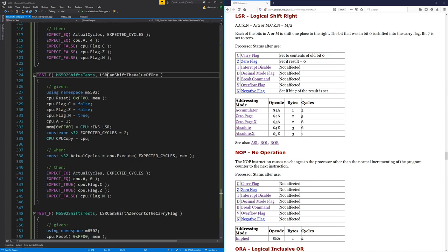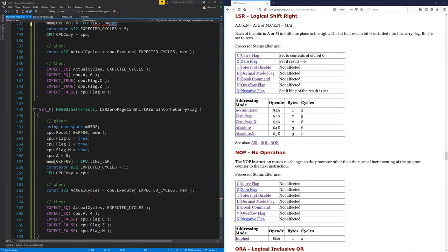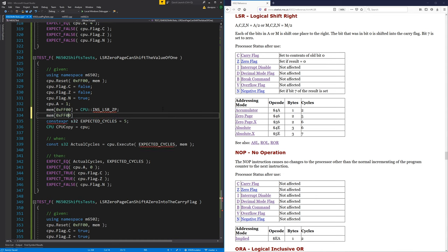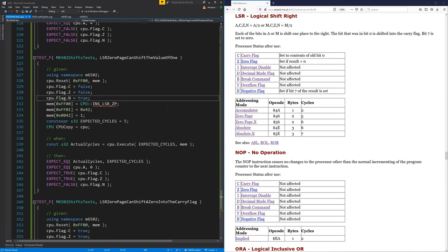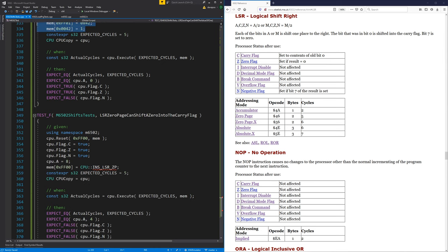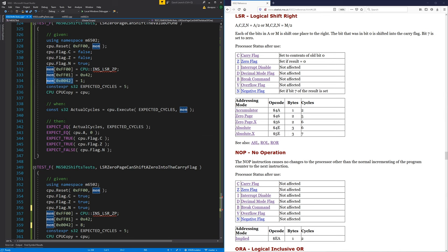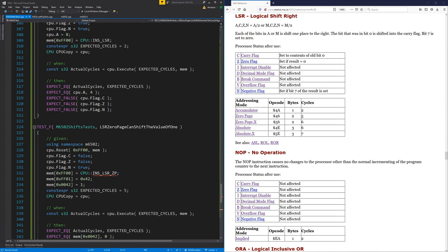Now let's do the same thing except we need a zero page version of this — five cycles. In this case the next value is the address in the zero page, and at that address we're going to put the value one. Similarly, set the value to eight, and that's the address we're looking for to test at the end.